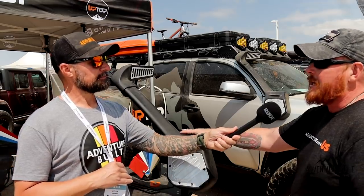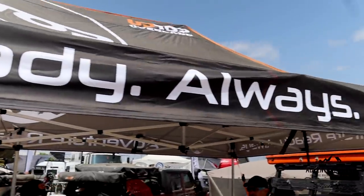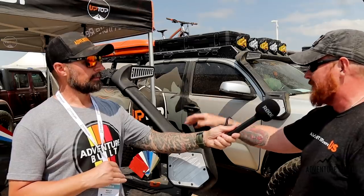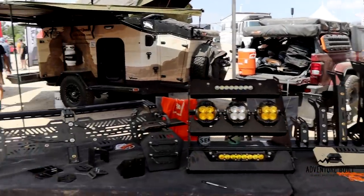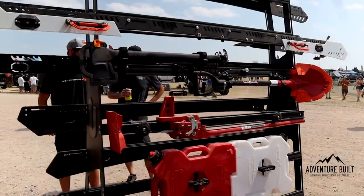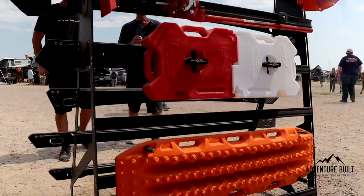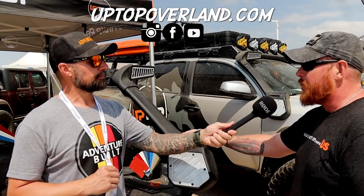And what is the price point? It's $999 and it includes the color match on the aluminum inserts. You can select any of the — I think we have 14 to 16 factory colors — just pick that in the dropdown menu. It comes with all of the drill bits, installation tools, templates — the whole nine yards. All you need personally is a cordless drill. And where can people find you? www.uptopoverland.com. Thank you so much. Appreciate it.